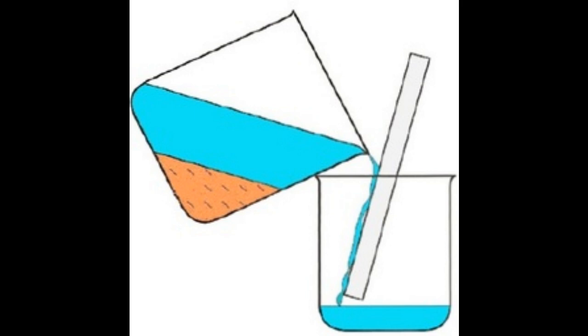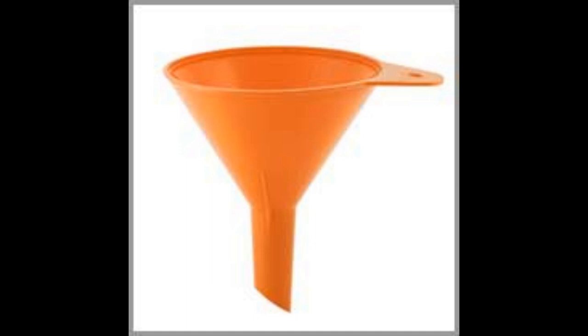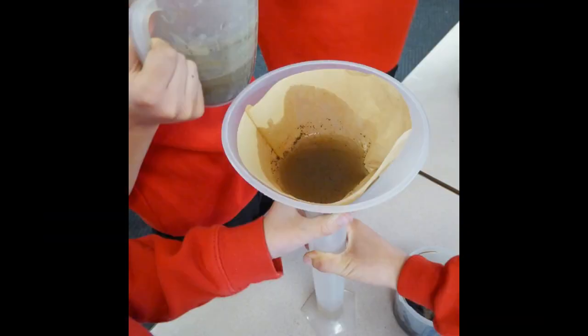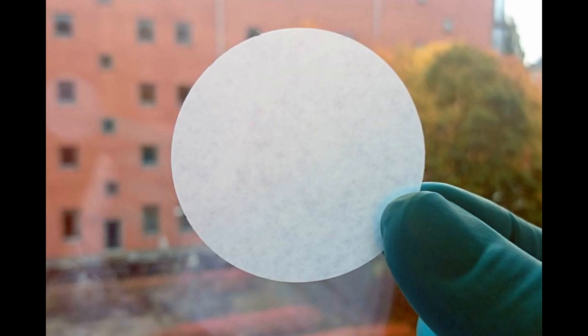The last method is filtering. I have a funnel and I put filtering paper inside the funnel. I take a mixture of sand and water and pour it into the funnel. The water will drop by drop go through the filter paper and into the container at the bottom, while the sand remains inside the filter paper. The filtering paper can be thin or thick depending on how clean I want my separated water to be.